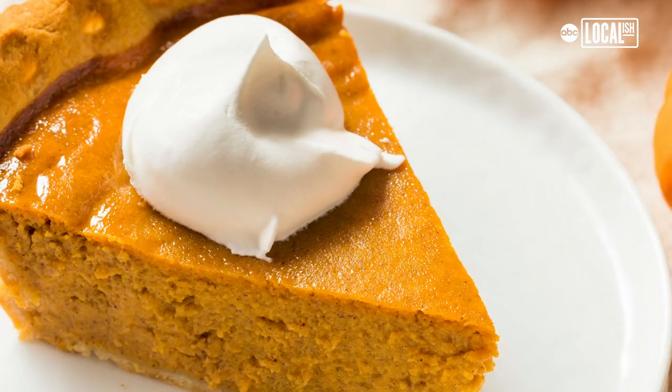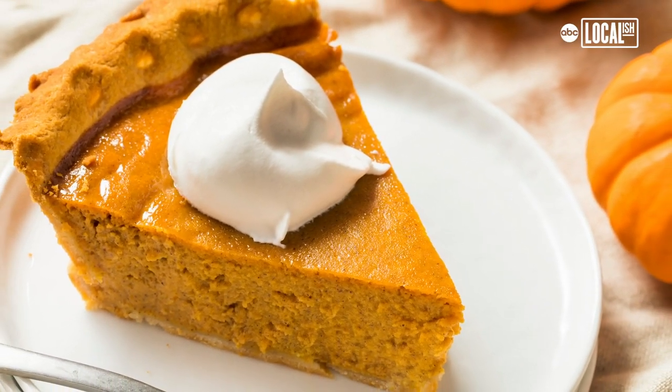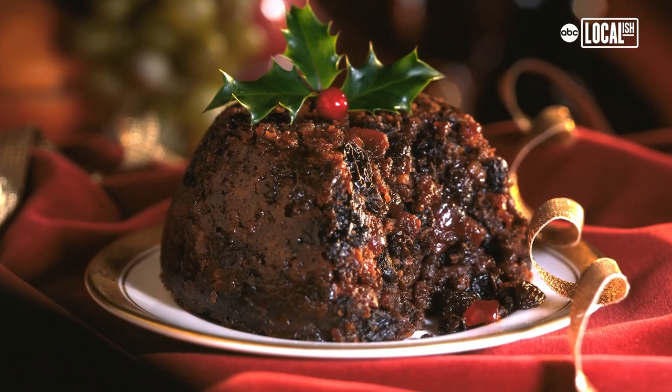Coming up on Tasting History: 17th century pumpkin pie, a medieval gingerbread, and then one of my most ambitious creations, a Victorian Christmas pudding. It's going to be a good episode.